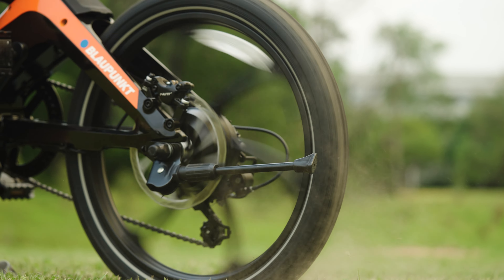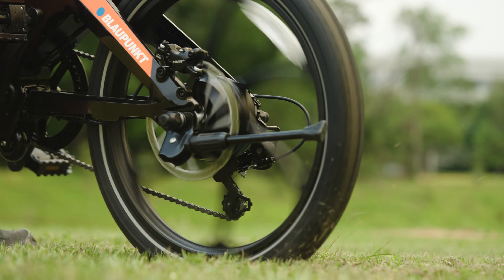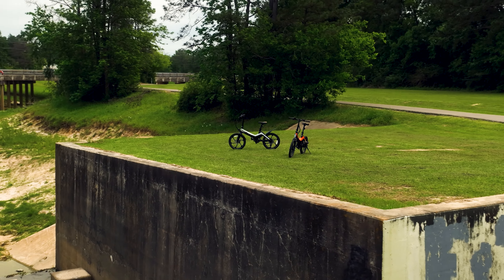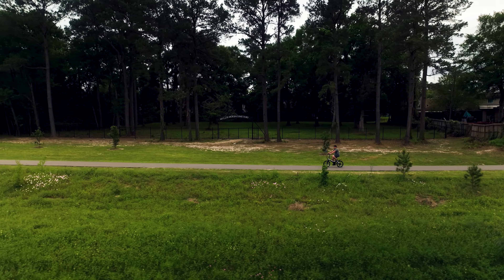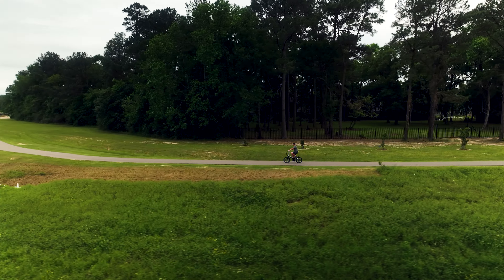The Fiene is powered by a Xiongda rear hub motor, providing 250 watts of power and 50 newton meters of torque. This brushless and maintenance-free motor combined with a cadence and speed sensor makes for a smooth and surprisingly powerful ride. With three levels of pedal assist, you'll feel like you've got an invisible sidekick helping you conquer those pesky hills or state park trails.